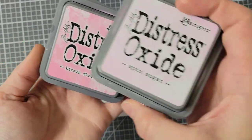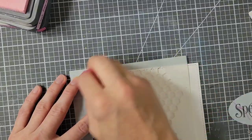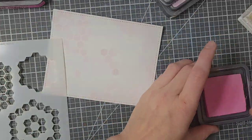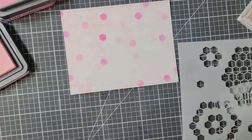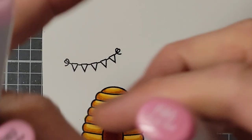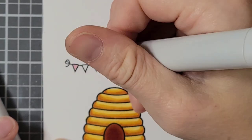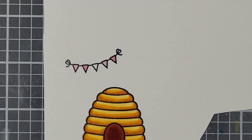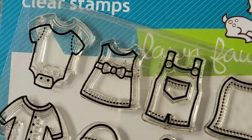Moving on to my final card. This time I used pinks: Spun Sugar, Kitsch Flamingo, and Picked Raspberry. The process is very much the same — I'm speeding through the various colors since it's the same technique, just different colors. I really liked how this background turned out and I want to do more in the future. I stamped out the banner and the hive, and for the banner I'm using R81, R83, and R85, just alternating the colors. The hive was colored the exact same way as before.